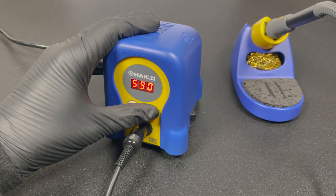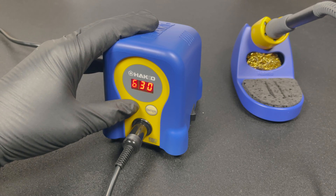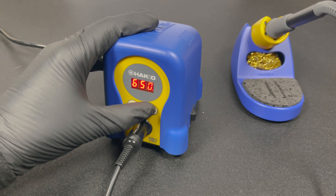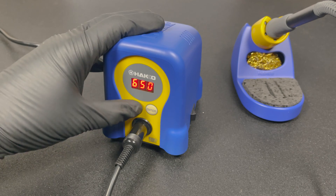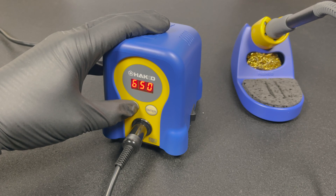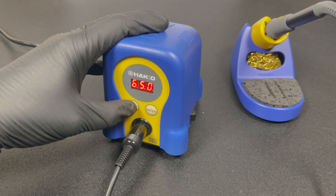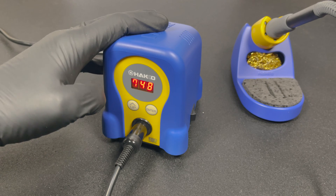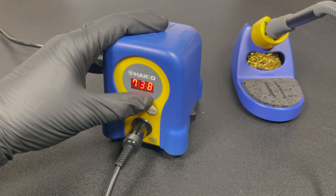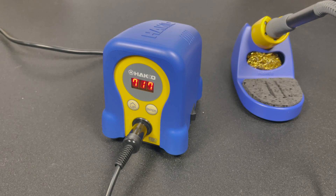Let's say you want it to be 590 degrees — hold enter, change and select it, and you'll see it drop to the new temperature. Want it to be 650? Just hold enter again, change the temperature to the desired number, and press enter to select. Now we're going to demonstrate the most common mistake with the adjustment mode. Holding the up button seems right if you just want to adjust the temperature — you set it to 750 and hit enter, but it starts dropping back to 650.